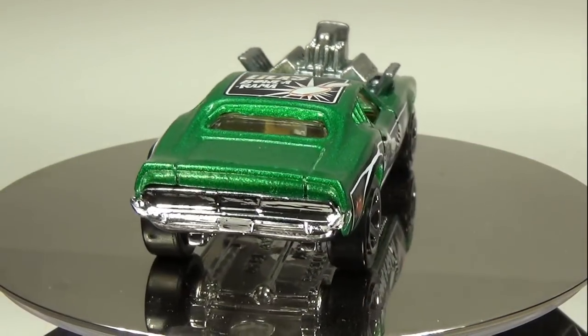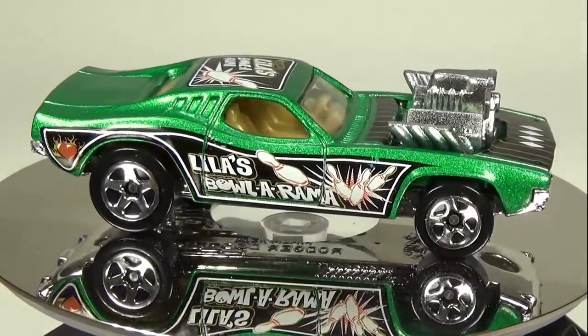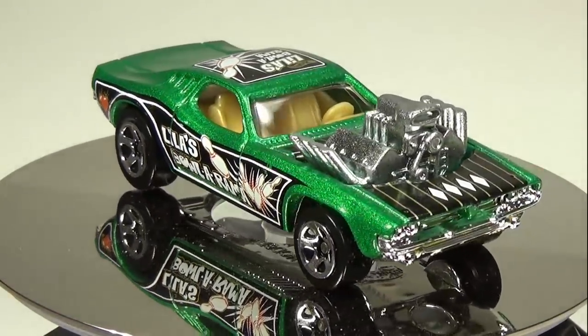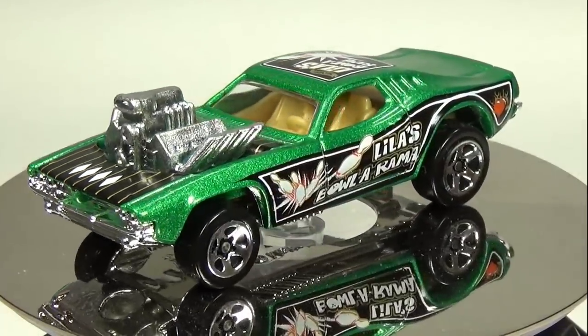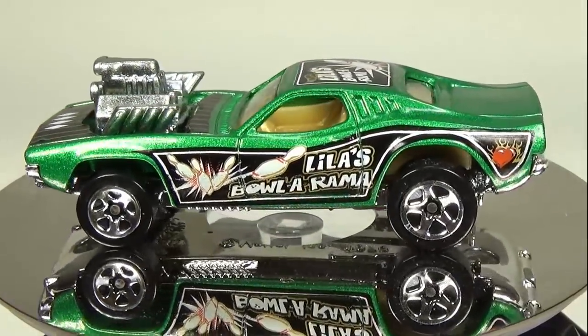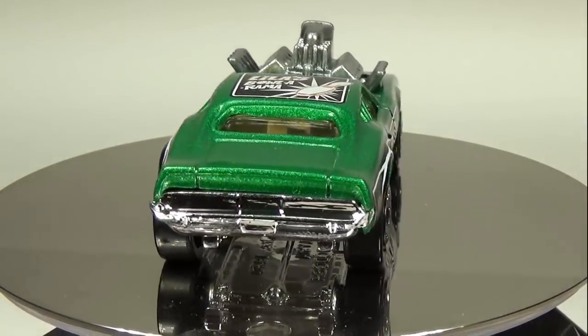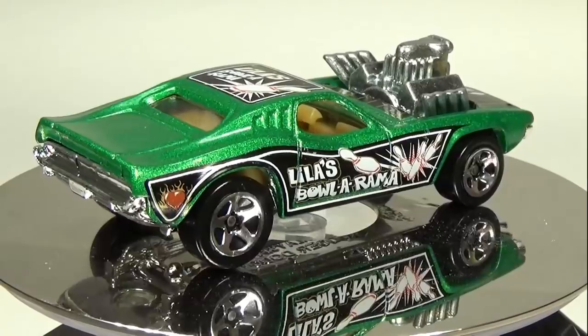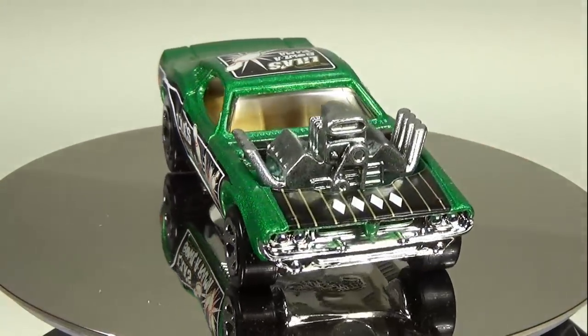Hello everyone. A couple videos back I took a modern twin mill and gave it a Spectra Flame look. From that video, several people asked for other videos where I take modern cars and give them that 1968 look. One car that was brought up a lot was the Roger Dodger. This Roger Dodger I believe came out in the late 90s, early 2000s. I chose it because it's a copy of the original Roger Dodger from 1974.